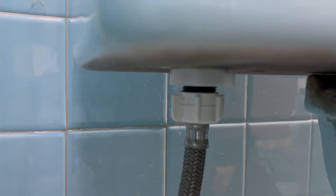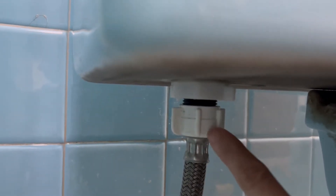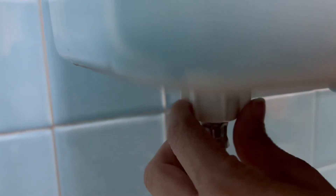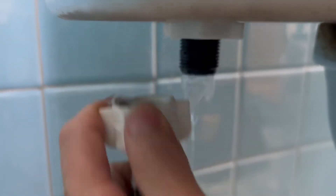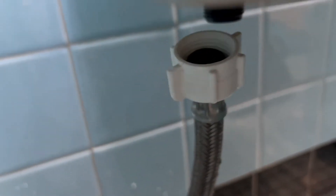Now I'm going to remove the water connector supply here at the bottom, and the one that is attached to this valve. It's super simple — I just start removing it right now. There is a little water left, but it won't be a problem because I already removed a lot of water from the tank. I can dry that off. Okay, this is out.